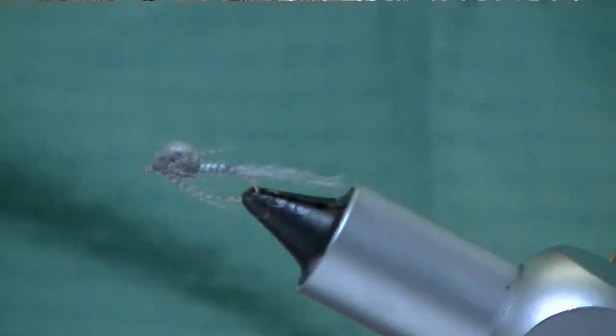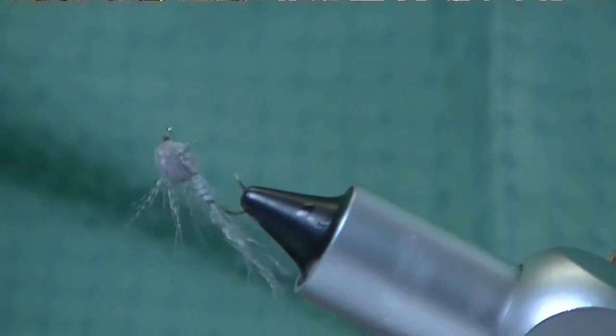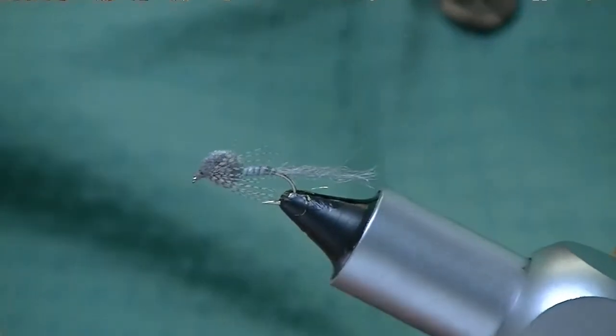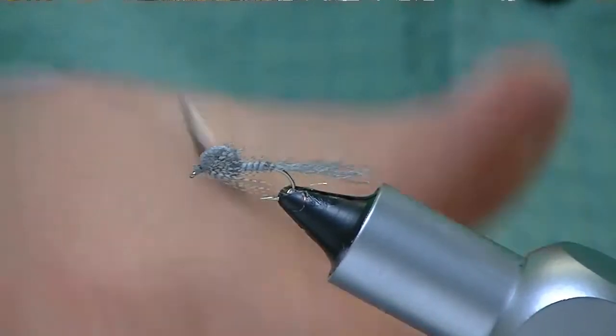And that is a little Callibaetis emerger — it's actually quite big, but we did it on a size 12 so you could see it. Again, Bill Black, Spirit River. I hope you enjoyed the video. Come check our website out, spiritriver.com, or you can also go to Over The Edge Tackle — that's some folks that help us distribute some of the product. Thanks.